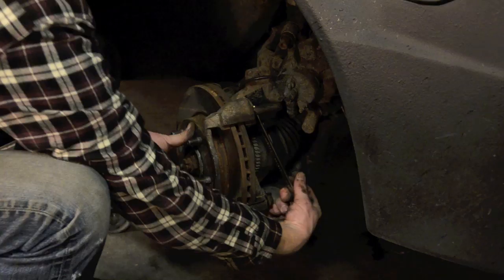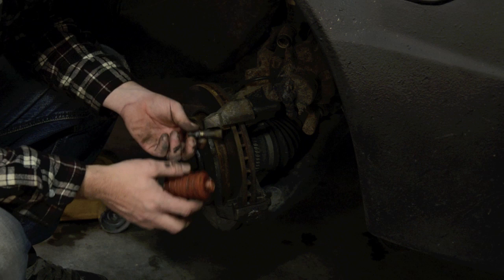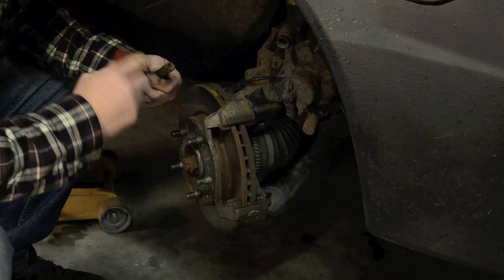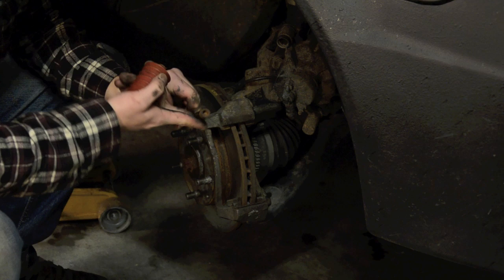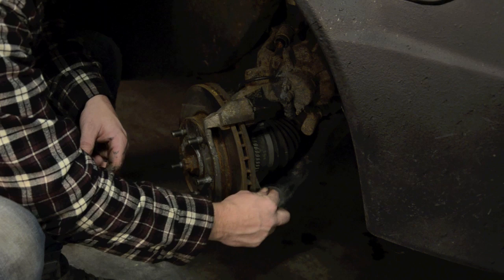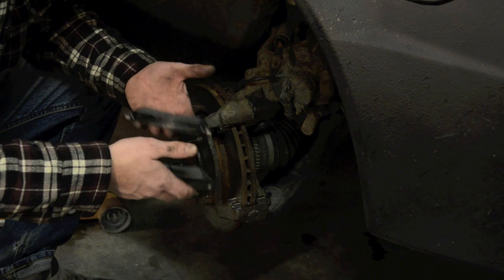Now just put things back where you got them. I'm going to take a minute to put a little bit of grease on the sliders. You'll find the sliders at the bottom and at the top where the calipers mount. Not all kits come with replacement brackets but mine did, so I'm going to put those in. For the pads — some cars have a left and a right, so remember which way they went in so that you can put them back in the same way.